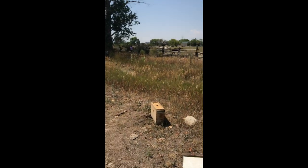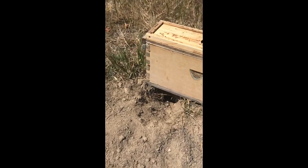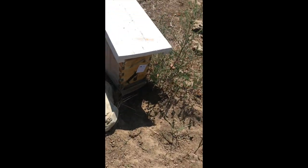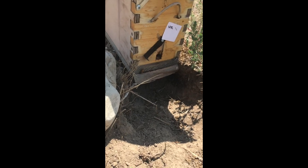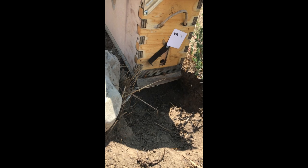You'll see digging in front of the hive. So if a hive is set directly on the ground you'll see holes underneath it. That all occurred just last night. They like to dig in front of the hive and that will agitate the bees. They'll come out and then the skunk will eat them.